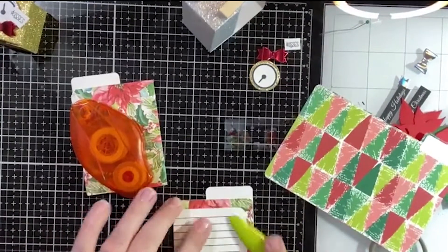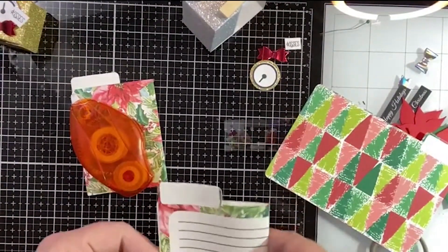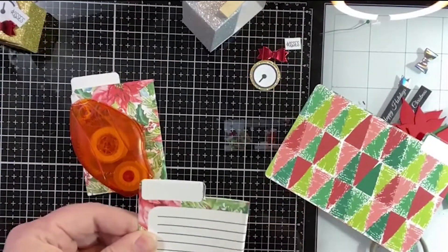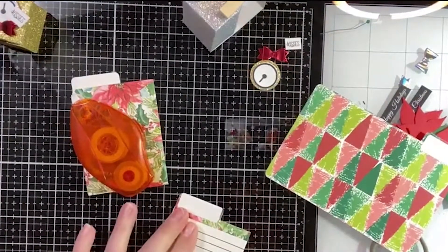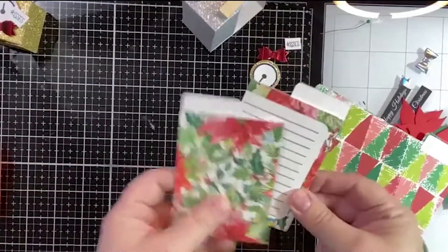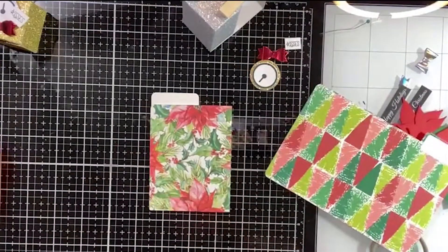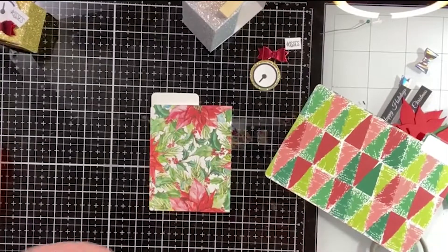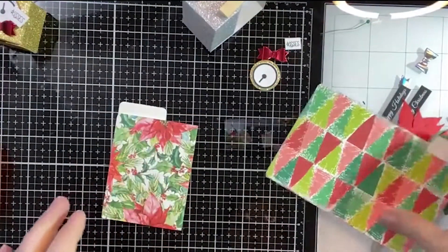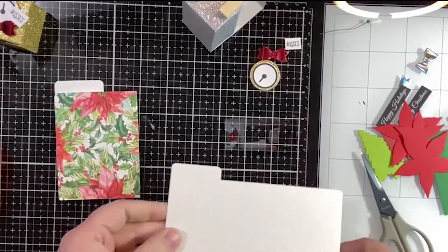You can get two out of every folder. See, I can still make it crooked — I'm really good at making things crooked. So you've got two out of every set. Super simple, and when you're getting to the point of giving gift cards you've either run out of ideas or run out of time — because none of us procrastinate, right!